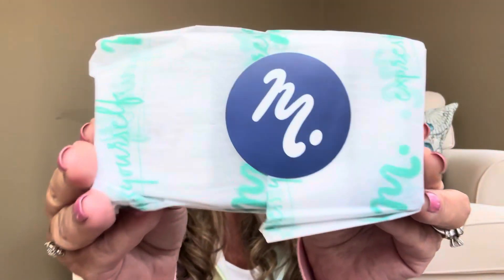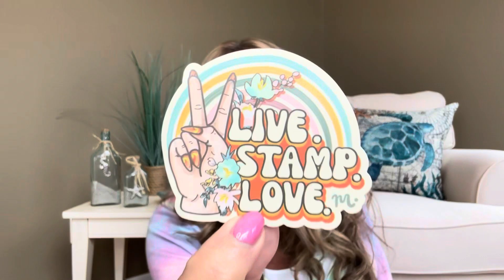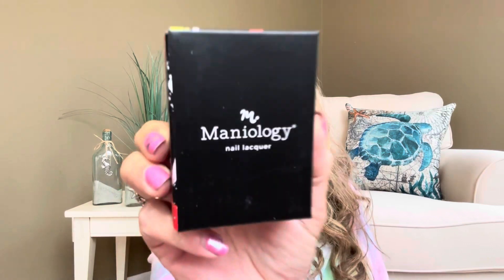So let's go ahead and get into my little bundle of joy. It's wrapped up in some nice Mannyology paper. Inside here, I forgot we have a bonus gift as well. First of all, I have a little sticker that says 'live stamp and love' with a little peace sign. I've accumulated a few of these stickers so I was ready to get a new one. And now we have our Mannyology nail lacquer. It comes with two bottles of polish, and these polishes are going to be like brand new releases — so if you get the subscription box, you're going to get these before the general public does.